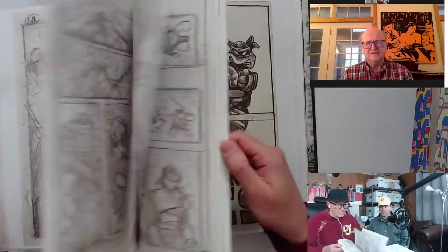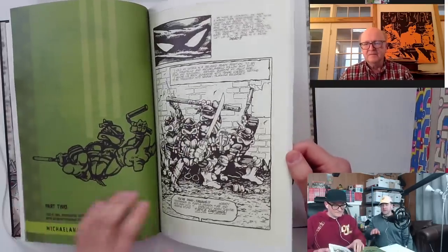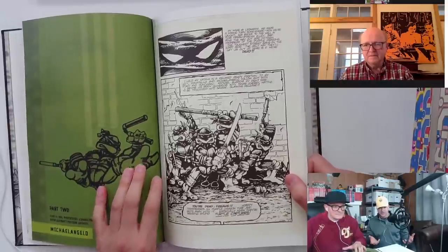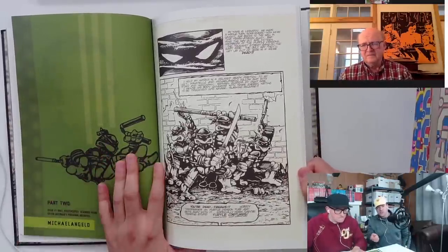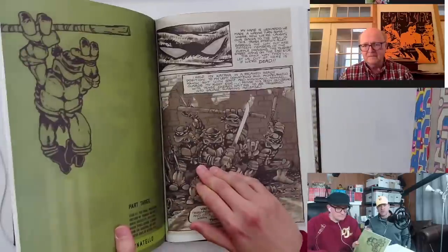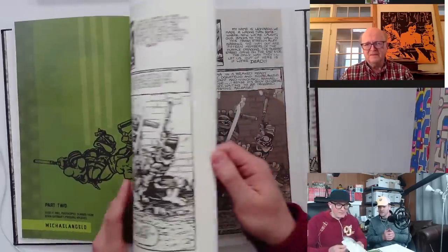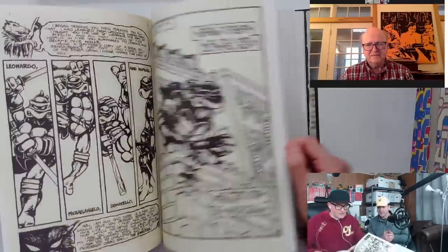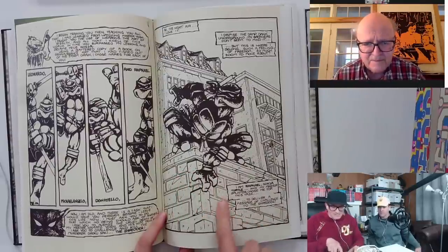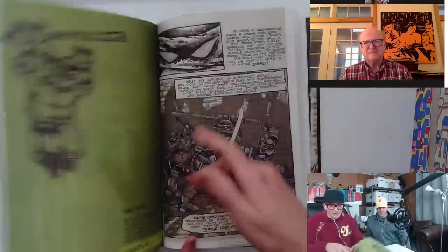Yeah. One of the questions Jimmy and I had — Jimmy, you lay it out. We've seen a lot of reprints of Teenage Mutant Ninja Turtles, and one of the popular ones were the first color editions that came out in the '80s. We saw them in bookstores, and what I noticed is that the ink lines are different in the first editions than in the black-and-white comic — as if there were two sets of inked line art. You could see stuff like the buildings, or bricks, with some touch-ups.